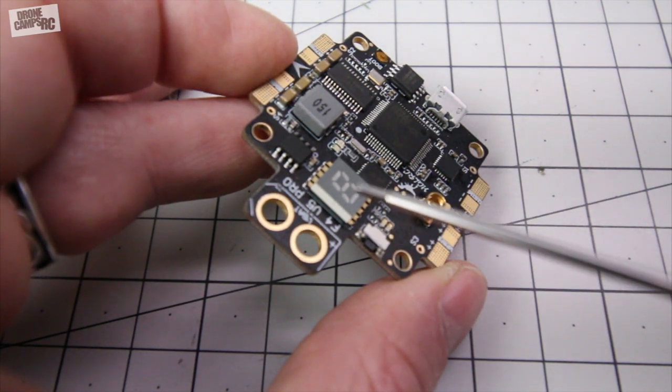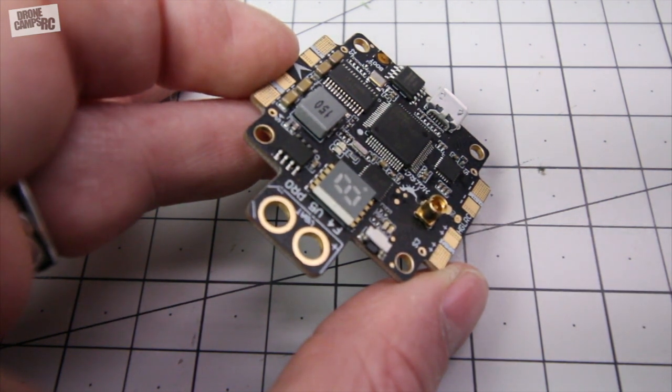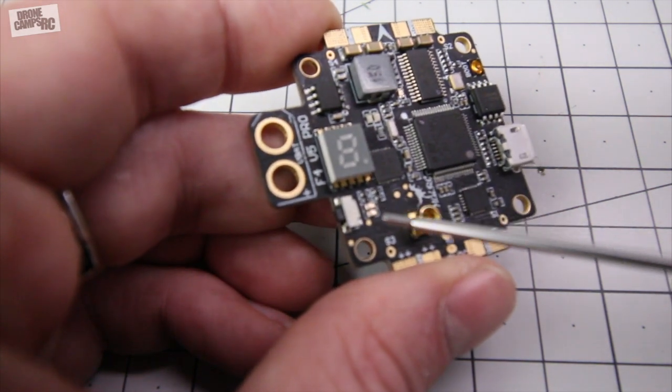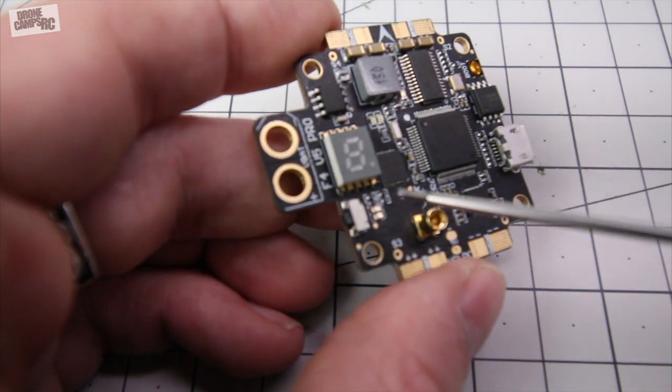So if you hold that button down with a long press, you'll be able to change bands. Short press it and you'll be able to change channels one through eight on each band. Now, if you hold down this button for longer than two seconds, you'll see these two little LEDs change colors right here.